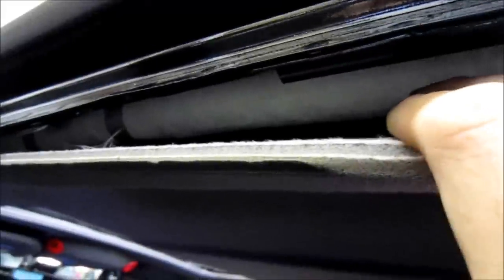Now upon first inspecting the headliner, we also came across that there are side curtain airbags, so now we have to work around this as well.